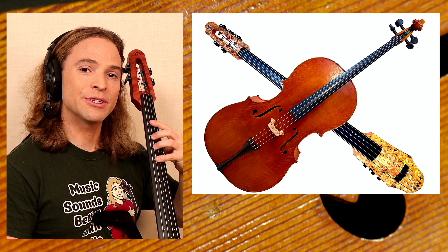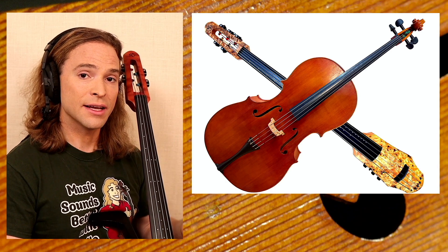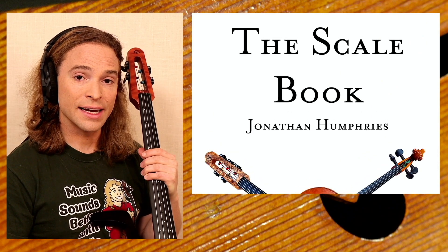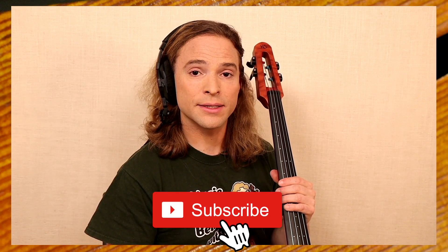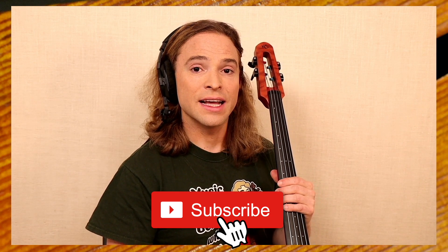Thank you for watching my video today on how to play major one-octave scales in first position on your cello, up to three sharps and three flats. This exercise is provided by my channel and my scale book, which you can purchase on Amazon. If you'd like to support my work, check me out on Patreon. The best thing you can do is subscribe to my YouTube channel and turn on notifications — it's free, it's effortless, and it tells YouTube I'm doing a good job. I hope you enjoy continuing to learn this beautiful instrument. See you in the next video!